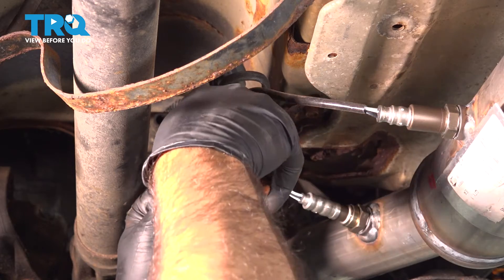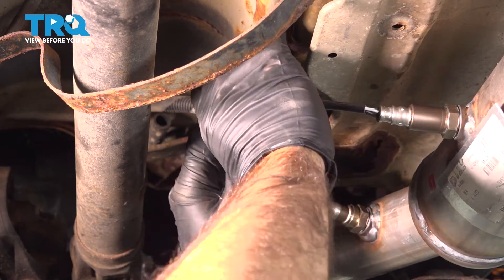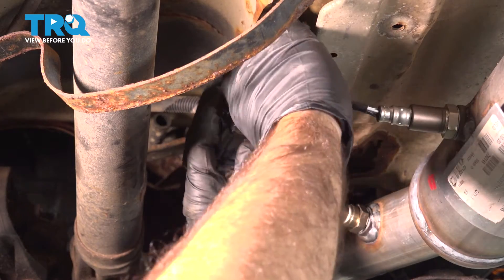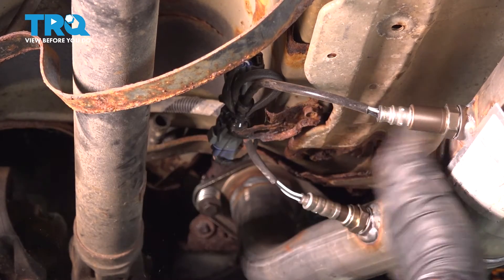This is not ideal. If you have the brackets, go ahead and slide your plugs onto the brackets. But for us, those are missing, so this is what we're doing. If you have to be in the same situation, come up with something similar. Keep it away from the drive shaft, keep it away from the heat.